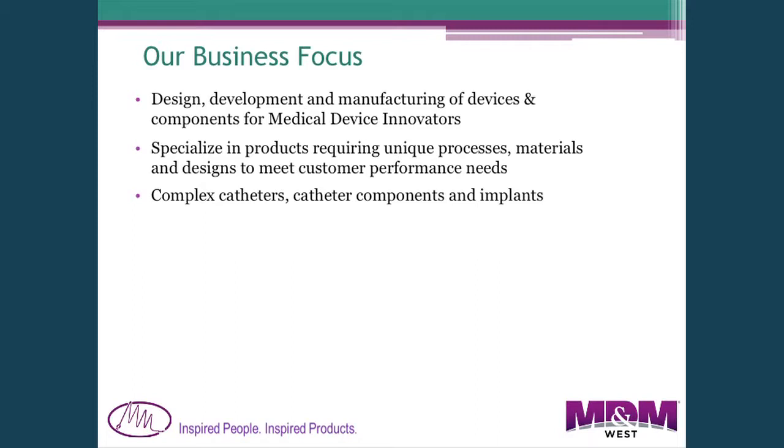Our focus has been on designing and developing devices for other companies. We don't make any of our own products — we just make things for others. We specialize in things that take unique processes: things that nobody else knows how or wants to make, we take on as a challenge. That involves special processes, materials, or designs, including complex catheters, components for them, and implant materials.